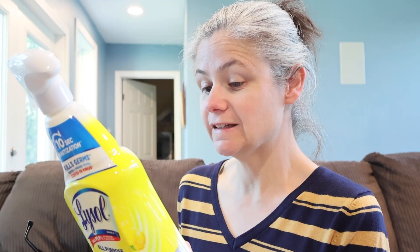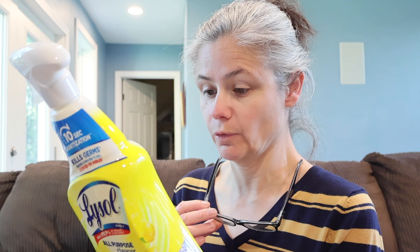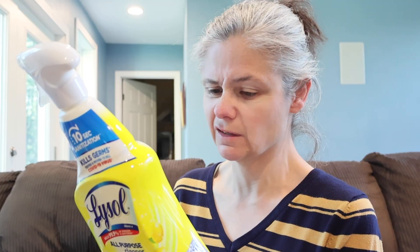Let's see how we're supposed to use this Lysol All-Purpose Cleaner. The first thing that catches my eye is on the front of the bottle — it says 10-second sanitization. On the back, they give directions to clean soap scum and greasy soil, which I'm not interested in. To sanitize or disinfect, it says to pre-clean the surface and spray until visibly wet. To sanitize, leave for 10 seconds before wiping. To disinfect, leave two minutes before wiping. Rinse food contact surfaces with water after use — that always bothers me, you all know that. Does not harm most kitchen and bathroom surfaces, unpainted surfaces; test inconspicuous area first.